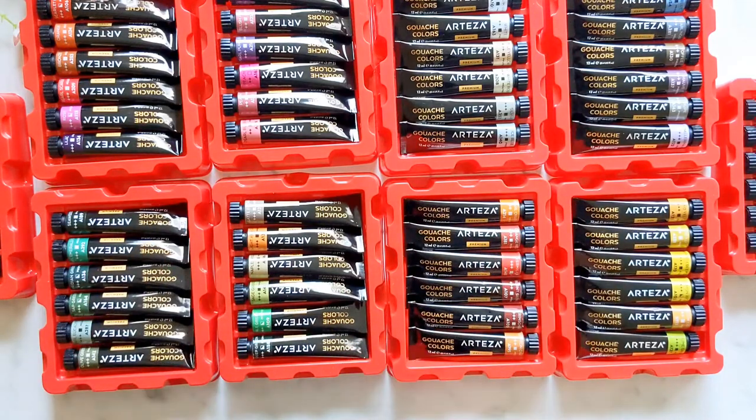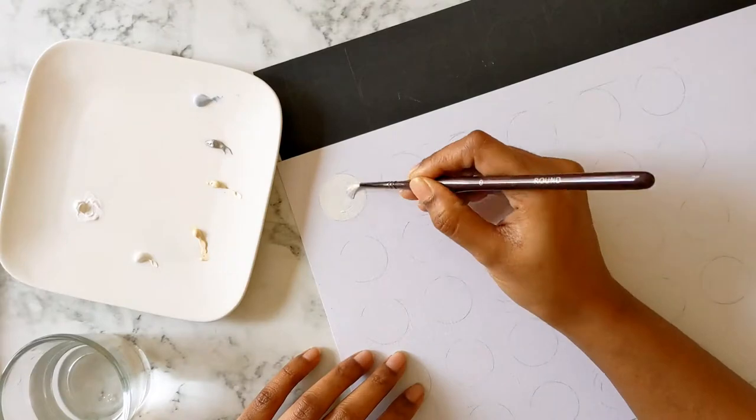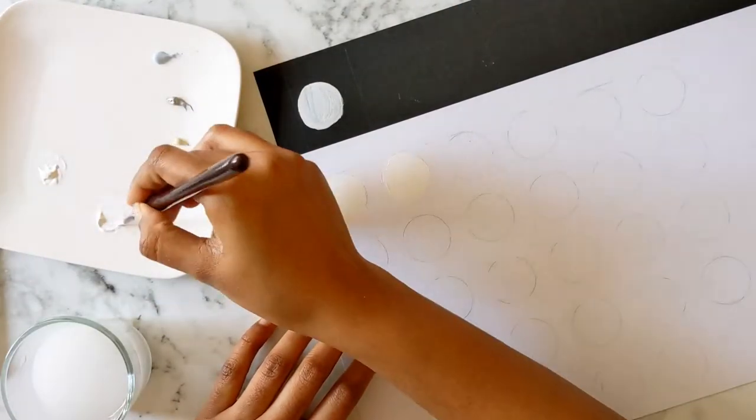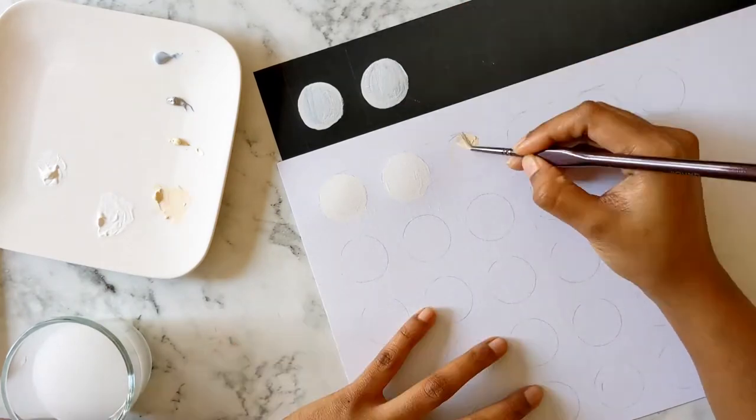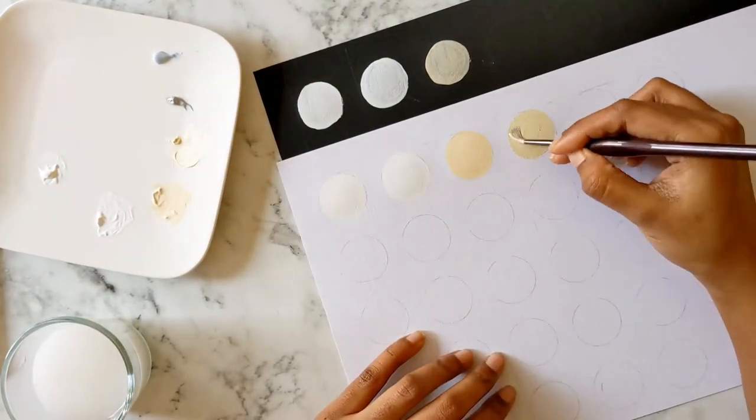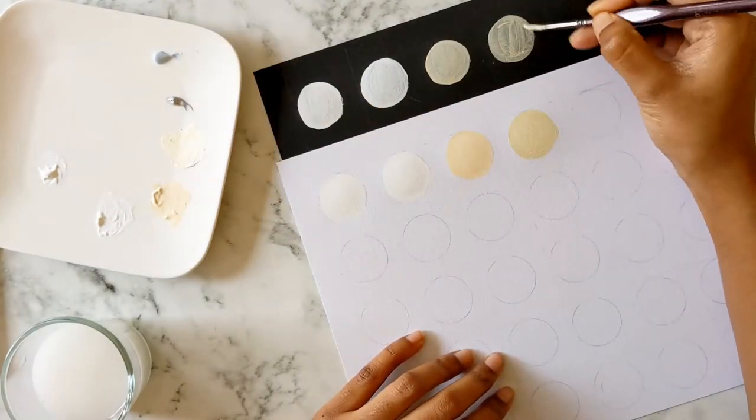There are 60 colors, and if you always have a problem mixing the same color twice, that can be trouble. If you're facing such troubles, it's nice to have so many colors — you can just pick a color right from the tube and start off.